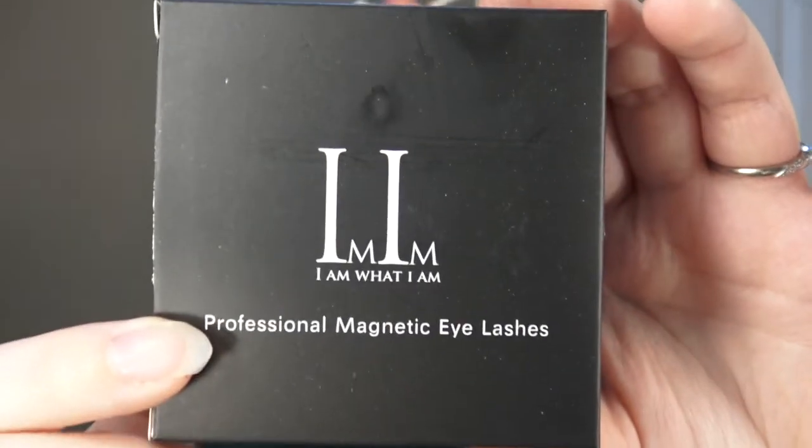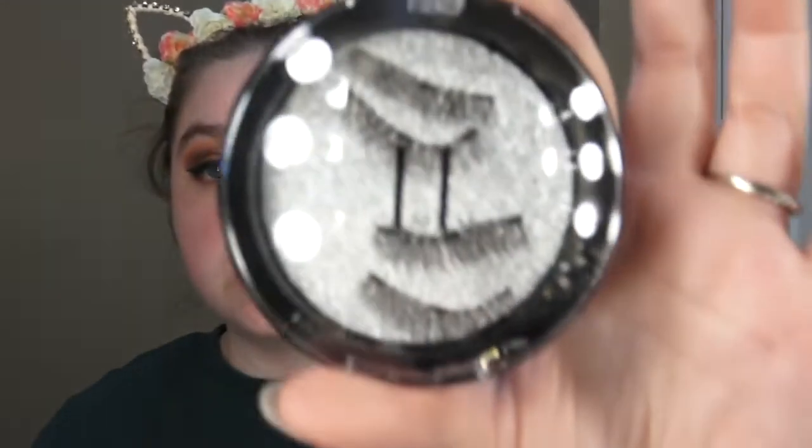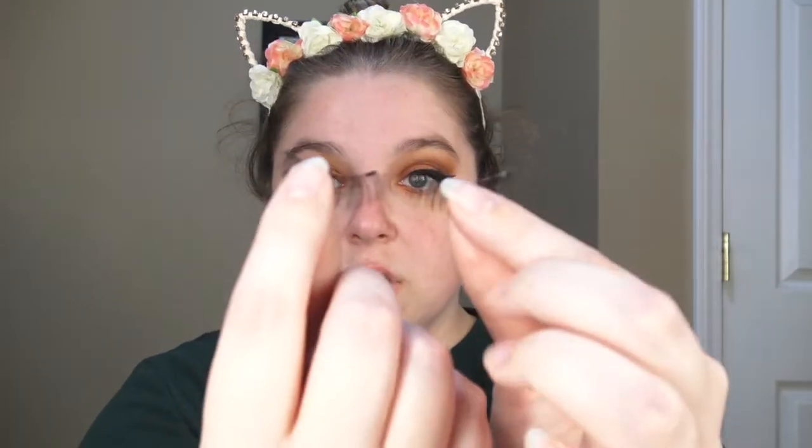It says 'I am what I am' on the package. I'll show you the package — I think it's cute. They sent me two sets and this right here is magnetic too. I'm going to attempt to put these on. You have to sandwich them together, if that makes any sense, and this is what they look like.